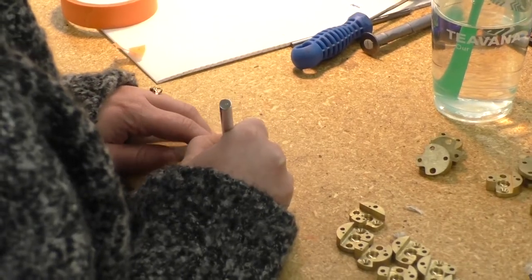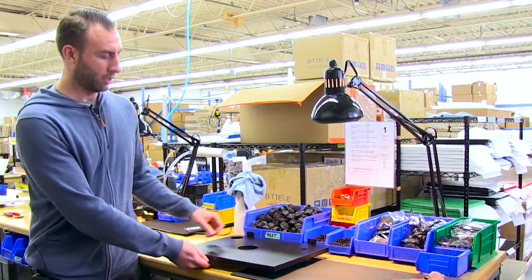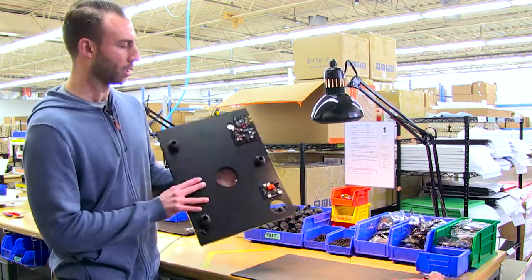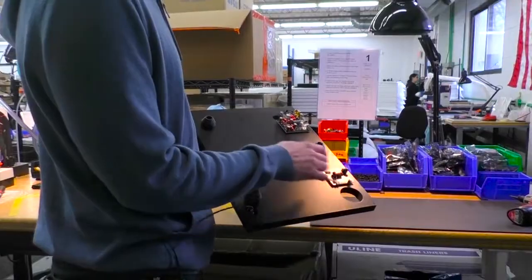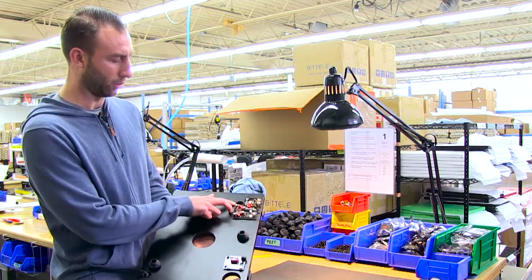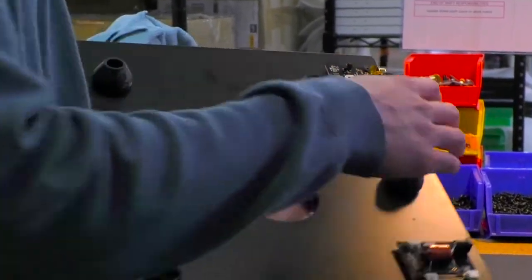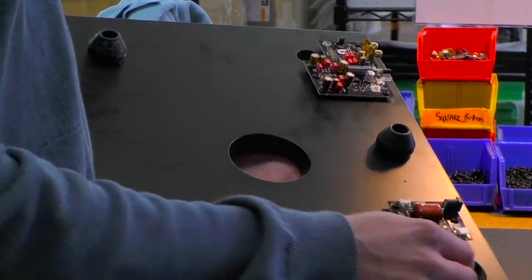Each turntable is individually handcrafted. This is the first step in our production line, where we take the plinth and start putting the components on. You can see the two different boards we use — this one powers the motor, and this is where the tone arm will connect. This one in particular has a built-in preamp, which is something we came out with probably about four or five months ago.